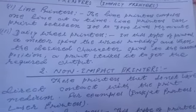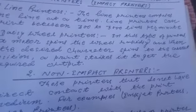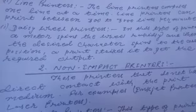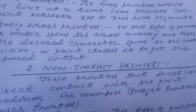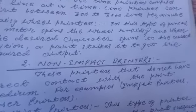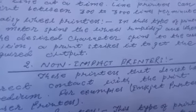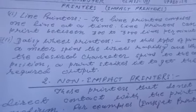Next we will see Daisy wheel printers. In this type of printer, a motor spins the wheel rapidly and when the desired character spins to the correct position, a print strikes it to get the required output.